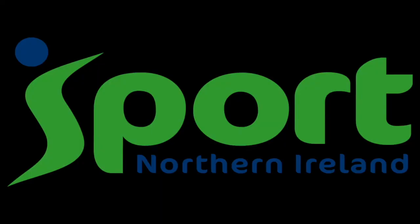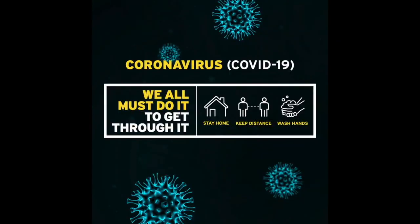Well done guys, I hope you enjoyed that little energizing practice. I feel like I've built up a little bit of heat in the body and hopefully you'll feel a little bit more energized. Don't forget to tune into all of the well-being and fitness and exercises on the Sport NI webpage and Facebook pages. Hope you've all enjoyed that and I look forward to seeing you all again soon. Thanks so much — stay well.